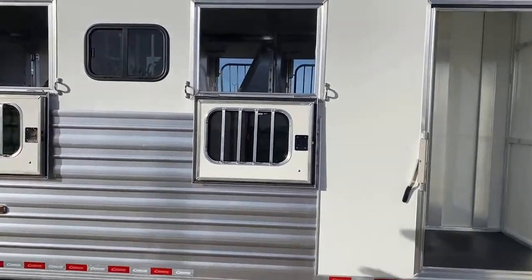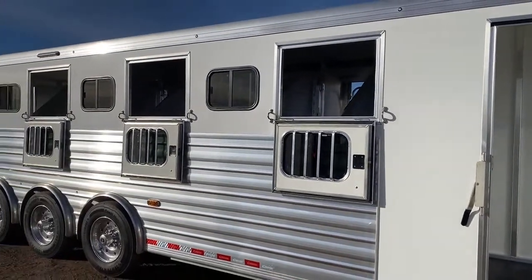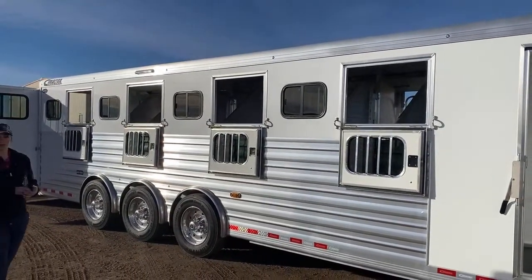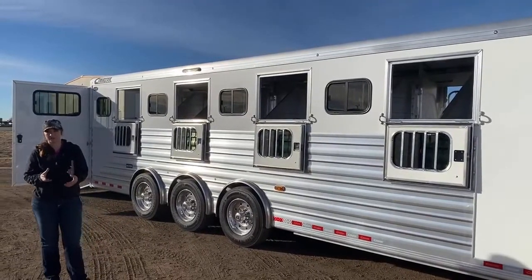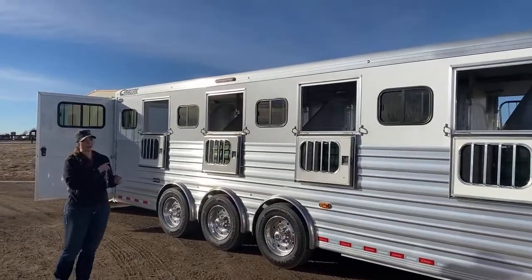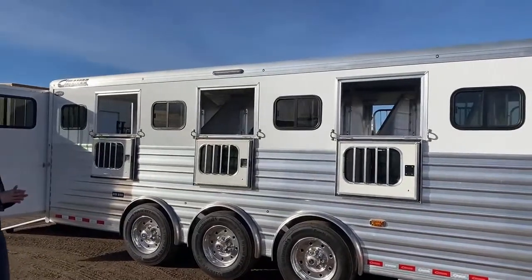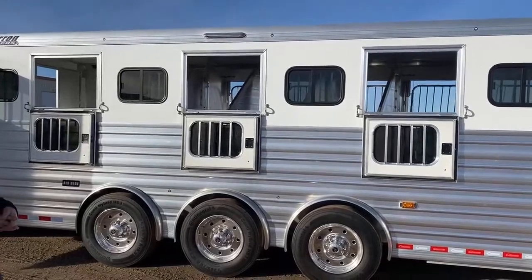Over here on the hip side, you've got drop downs on every other window to get your airflow going through driving through Texas, Oklahoma, all those places during the summer. I know it gets hot and humid, so you're definitely going to want to have as much airflow as possible going through these trailers. Drop downs on every other to allow that, and then you have the bus windows on each other one — those windows slide open so you're able to get some more airflow going through.